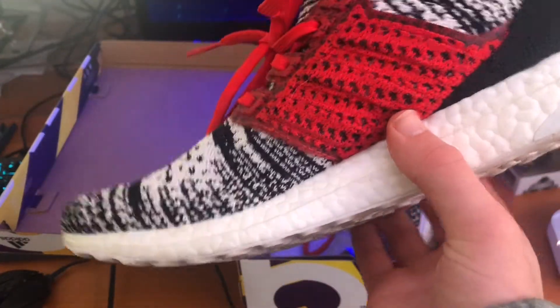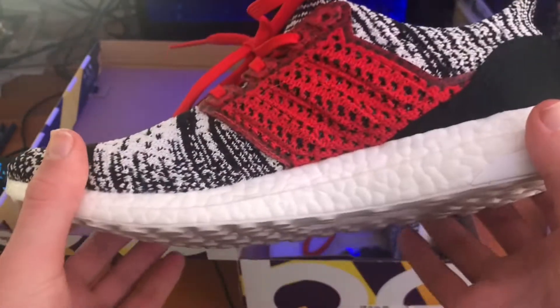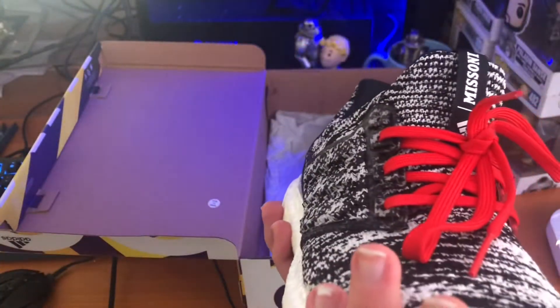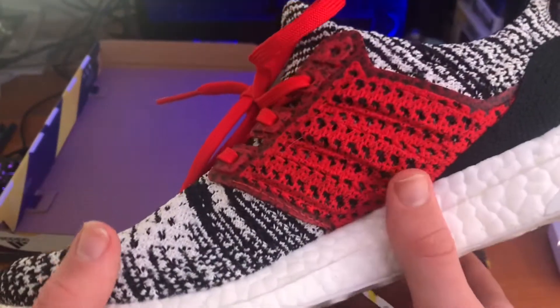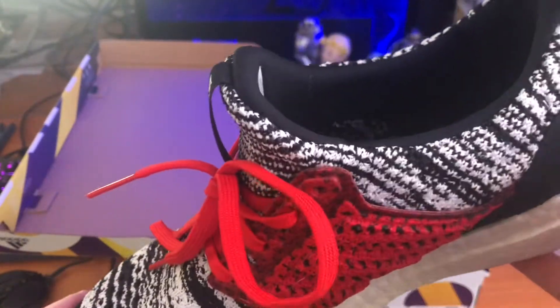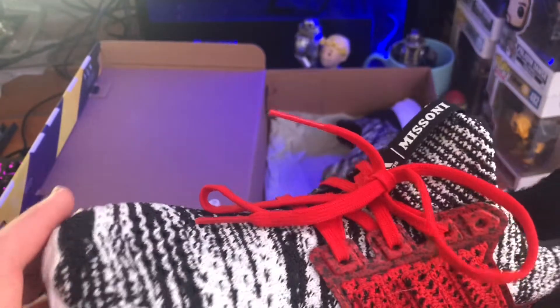So yeah, you should definitely check them out. Overall, it's a very comfortable shoe. I've got some more Ultraboosts on the way, so I can review those too. These are just a super comfortable pair. Fit true to size, as far as I can tell. Thank you for watching and bye.